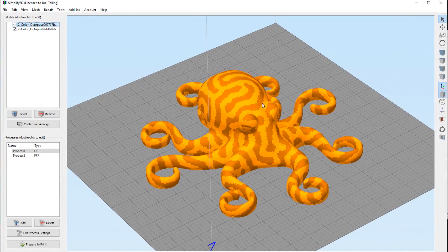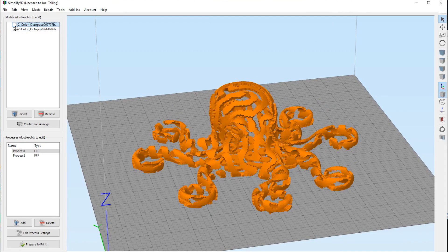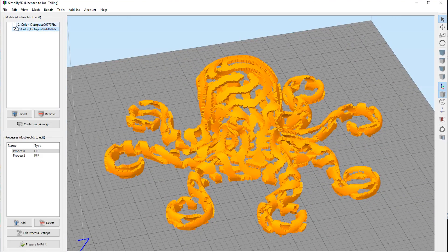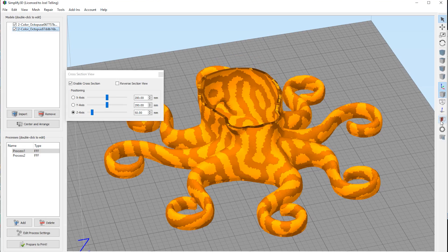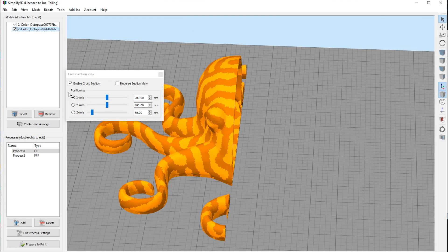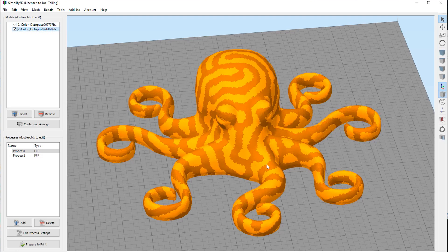Here we are in Simplify3D — you can see the dual color octopus. It's like orange and darker orange. Here are the model parts up here. If I deselect one of them and zoom in, you can see that essentially the octopus is hollow. If I turn it and slice it along X and turn it around, you can see the octopus is hollow, so it won't use too much filament.